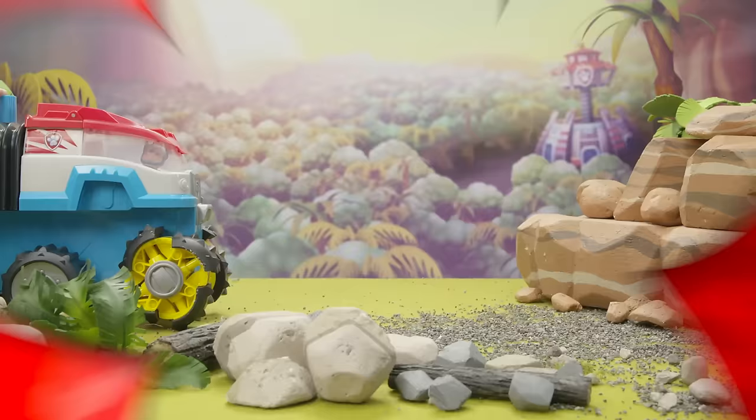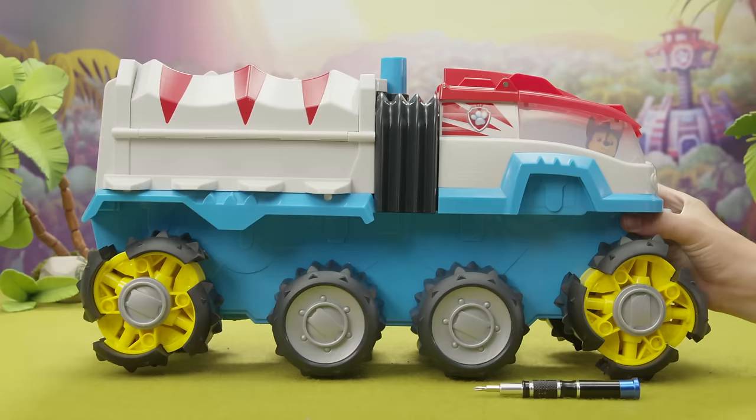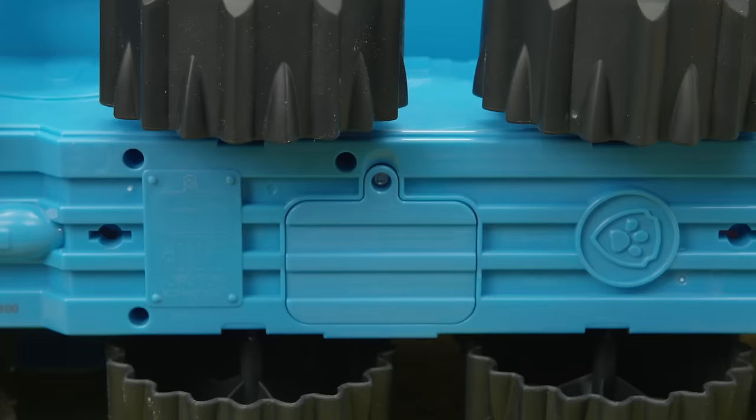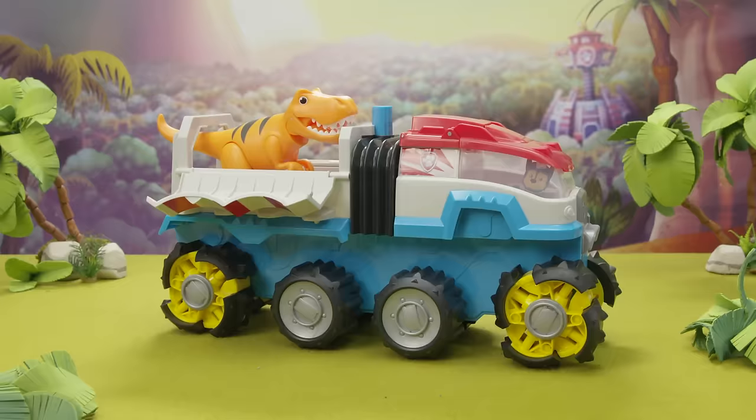We did it! If you hit a huge obstacle with the Dino Patroller and it gets stuck, don't keep pushing the motor button. Pick it up and move it out of the way. If the Dino Patroller needs new batteries, ask an adult to help. It uses six AA batteries and the battery door is located underneath the vehicle.